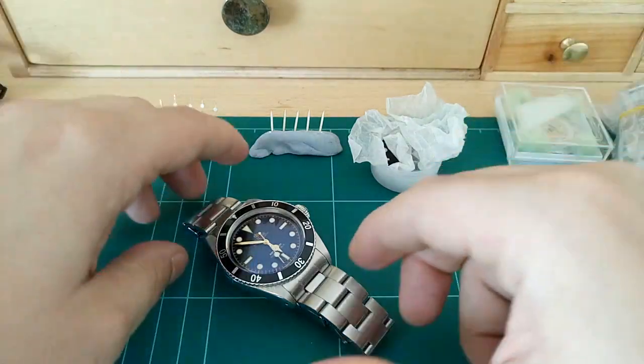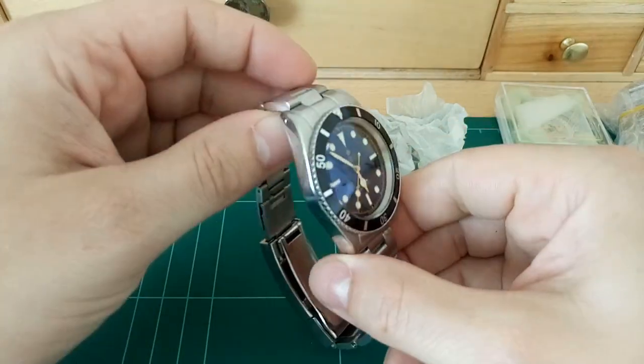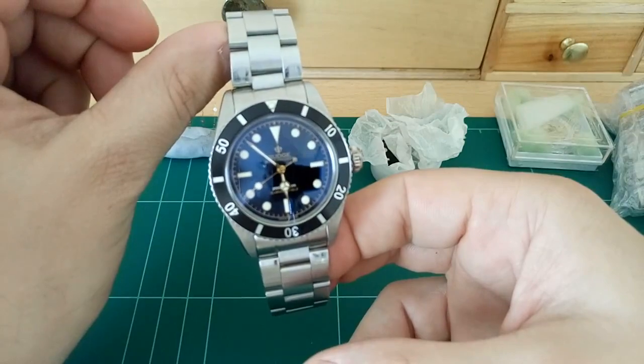Hi guys, just making a very quick video here to answer some of your questions and to show you more of the watch that I'm making, the Rudge Submersible Vintage.